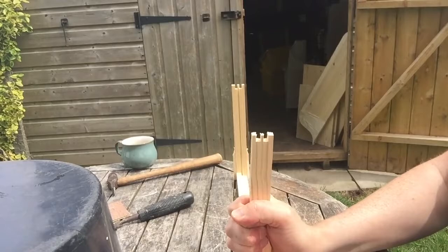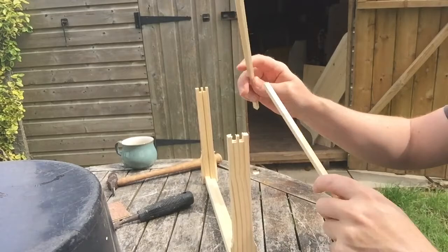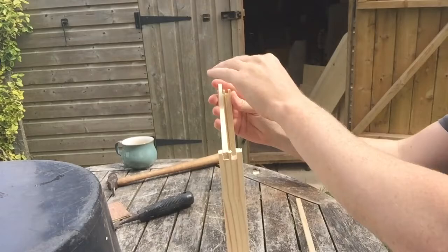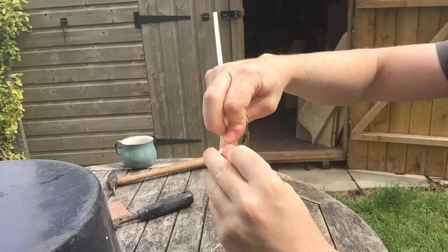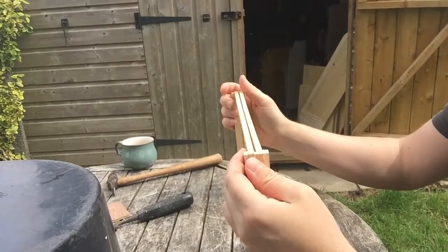So they just literally push on like that, and then I'm going to get two bottom pieces — bottom rails — and they're just going to push on like this. I'm just going to make sure that they're square and fully in.